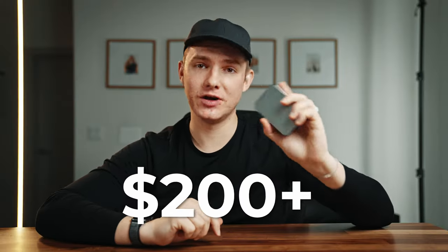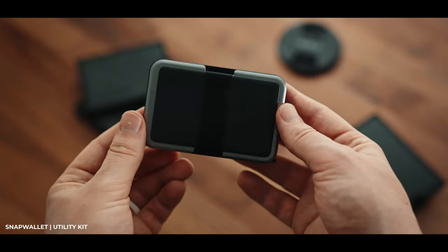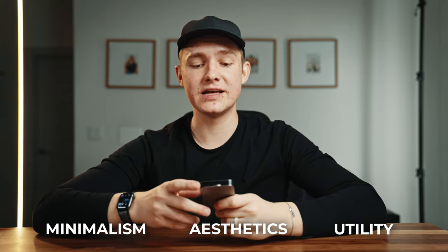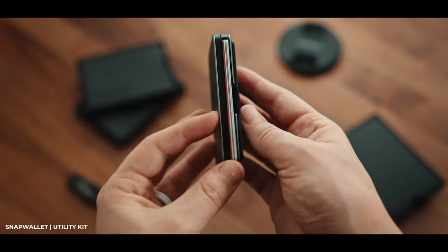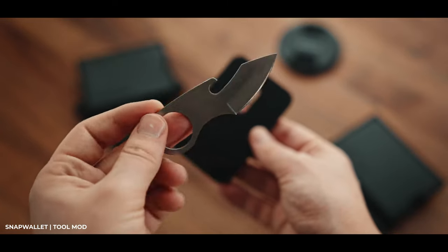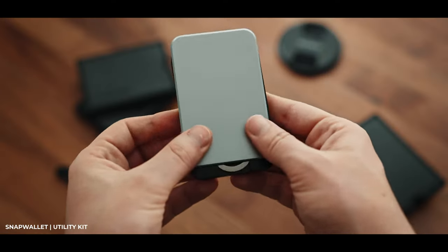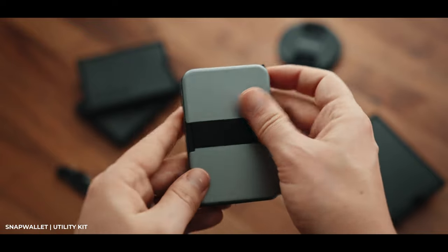So is this actually worth $100 to $200? Yes and no. I consider three things when buying a wallet: how minimalist it is, aesthetics, and utility. On the pros side, it's highly customizable — you can go ultra minimalist with just a card module and two cover plates, or add the tool mod and tracker for extra utility. As for aesthetics, I think it looks incredible, especially without the tracker attached. You can choose premium materials or not, and either way it looks amazing.